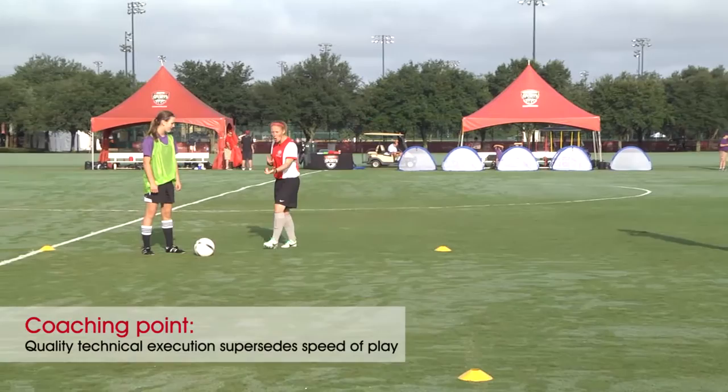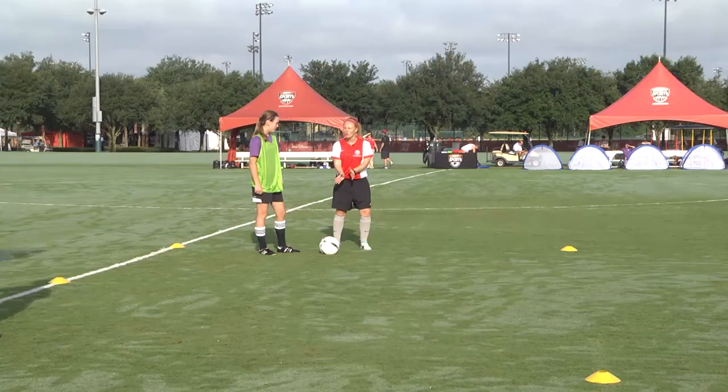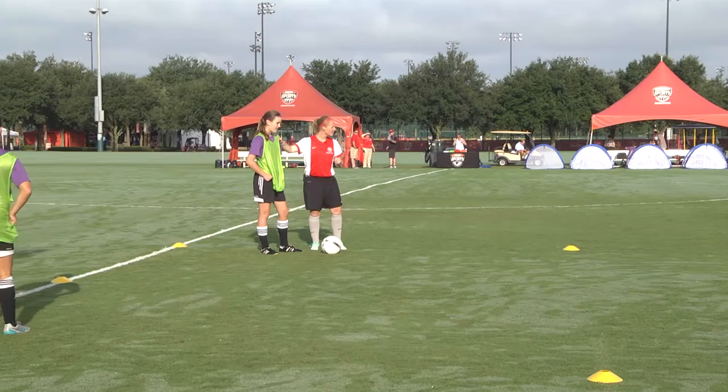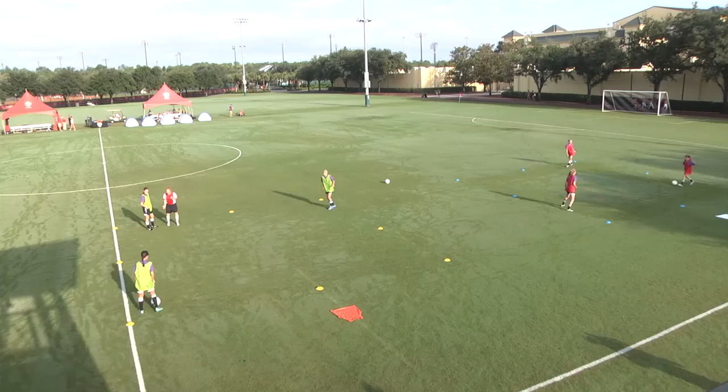We do want it quick — we want the ball pace quick and the movement quick. But does it matter if the ball is not in full control? It does matter. But is it more important for us to do this quickly or to do it correctly? So let's take a breath. I appreciate the hard work, but we need to take care of the ball a little better.